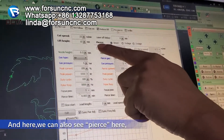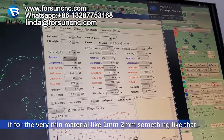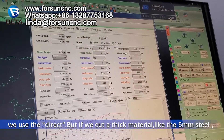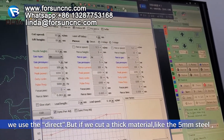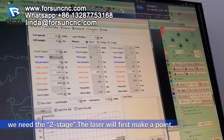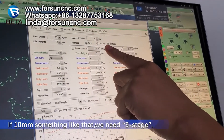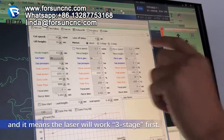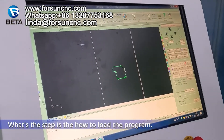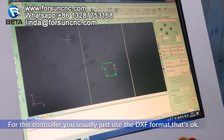We can also press here. If for very thin material, like one millimeter or two millimeter, we use the direct. But if we cut thick materials, like five millimeter steel, we need two stitch — it means the laser will first make a point there, and then second cutting. If for 10 millimeter, we need three stitch, meaning the laser will work three stitch first. That's the step — how to load the program. For this controller, you usually just use the DXF format.